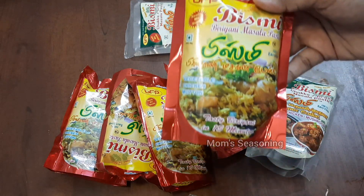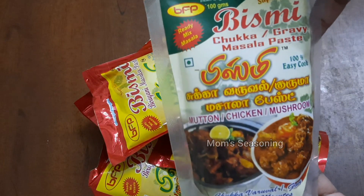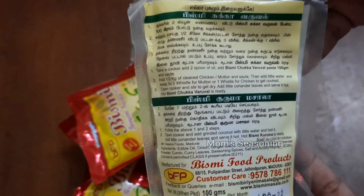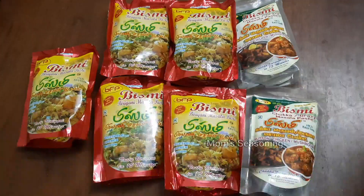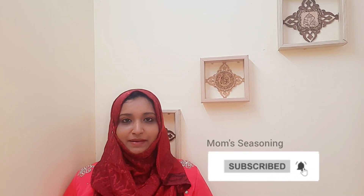First, we will use the biryani masala paste, and next the Bismi chukka masala paste. In the package, we will follow the instructions — each and every step. We will try to do a biryani and chukka. The secret ingredient is Bismi. Let's start the kitchen. If you want to see more videos, please subscribe and press the bell button.